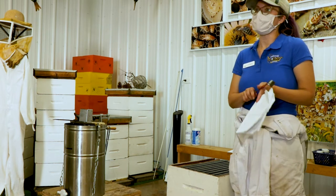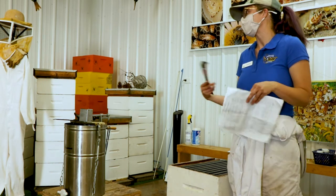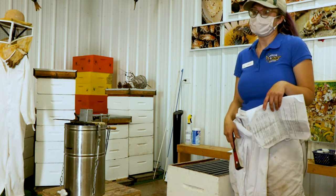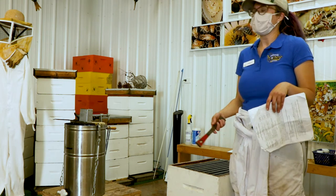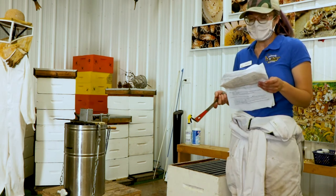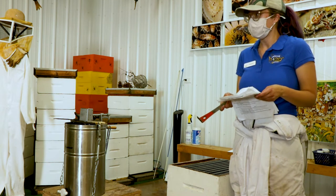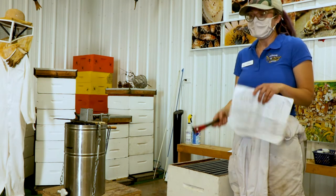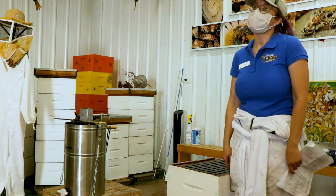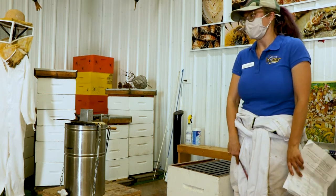Bee mites are not such a bad problem. If you let them get out of control, they can weaken and kill your hive, but treatment is really easy for those. There's also what's called nosema, which is a fungus. Nosema and chalk brood aren't great for the bees either, but they usually take care of it themselves as well.